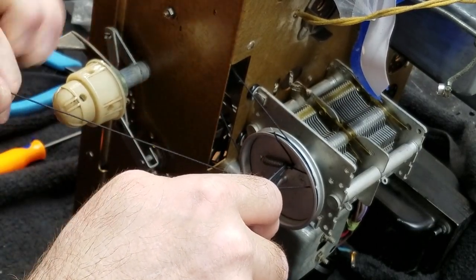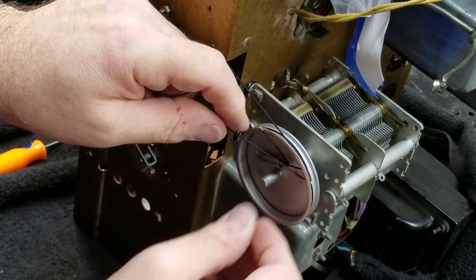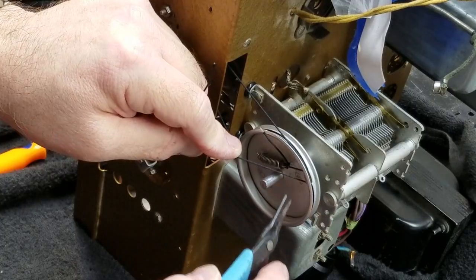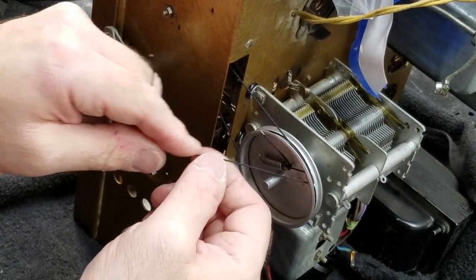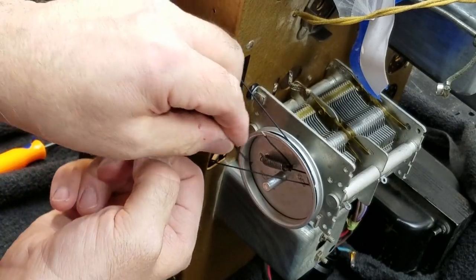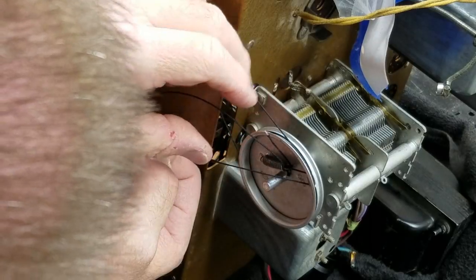Before you tie the knot, pull that spring up a little bit — you want to put some pre-tension on it. It's going to be tough because you've got to get this string through the spring for that first tie. Once you get the first tie done, it's not too bad. But you've got to get that first tie done.